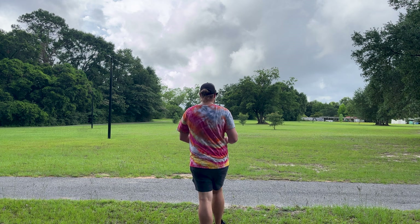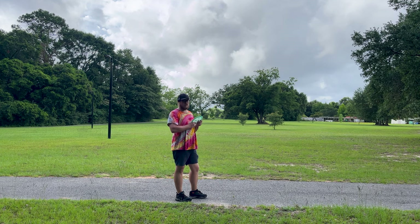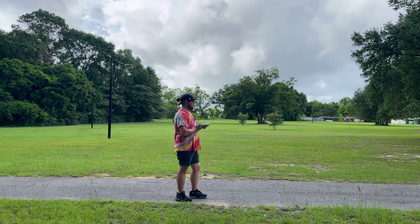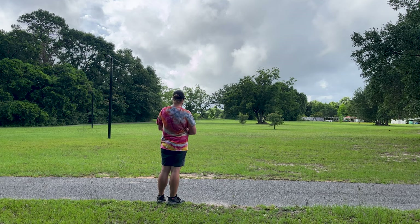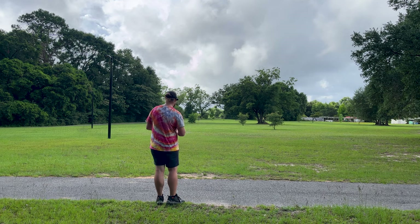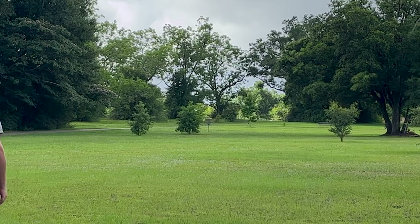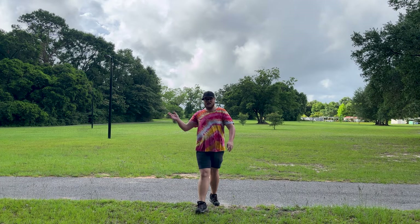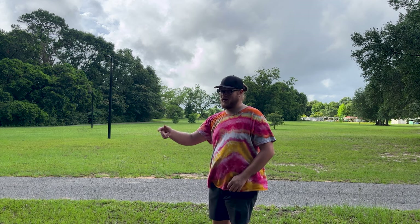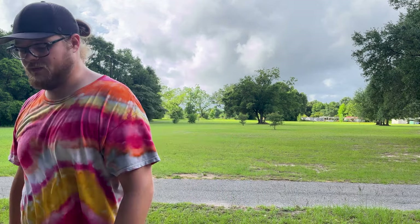Enough jibber-jabber — we're gonna throw it on forehand. Like I said, it feels great on a forehand grip and I think that's where this is gonna shine for me, because the Wave is just a little too touchy on forehands. Yeah — a little bit of flip up, nice straight push, and a reliable fade. My stock forehand is a little bit anhyzer so I feel like I could actually really crank on that and get some great distance on forehand.